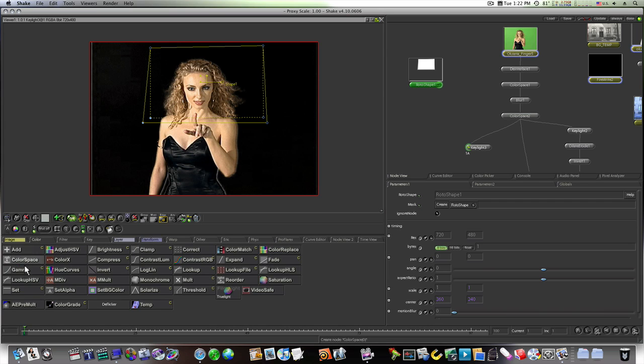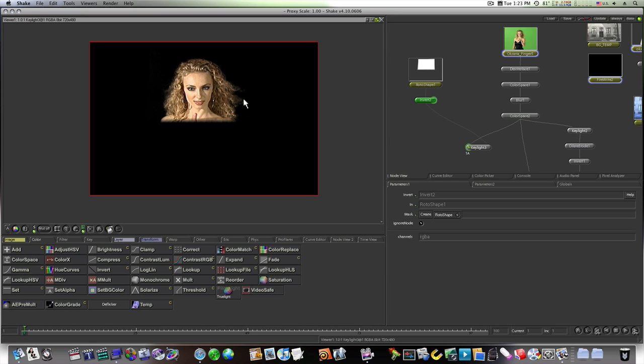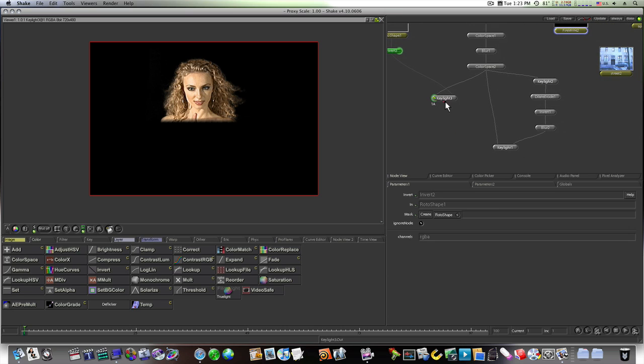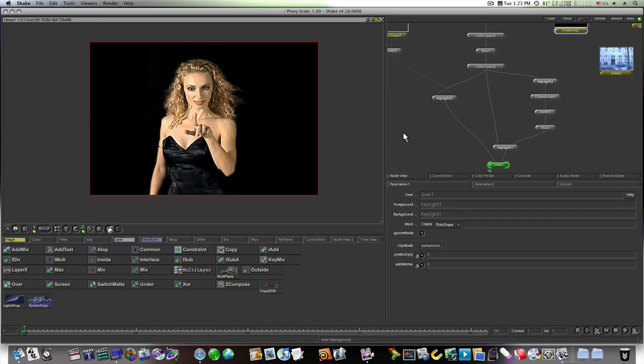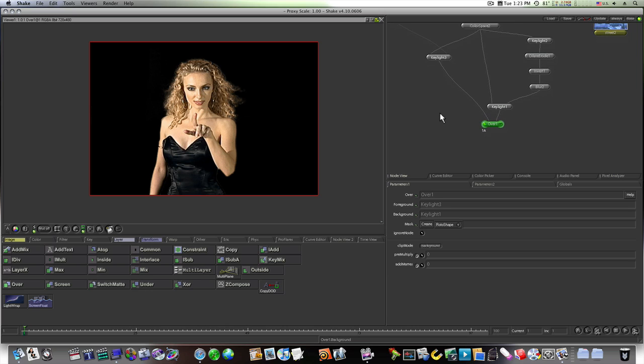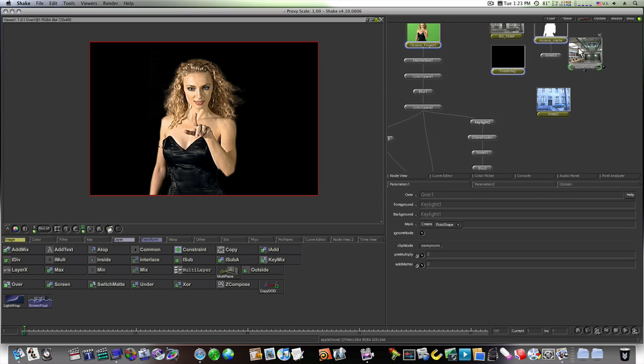That gives us a roto shape around her head. Go into edge mode and bring out the bottom edge to give it a soft edge. Select the roto shape and hit R to refresh — we can see the roto shape now. Invert this roto shape and put it into the garbage matte of the body Key Light. Now we have a really good hair key — we can get all of her hair. All we have to do is combine these together with an Over node. Stick them together — what a wonderful key.